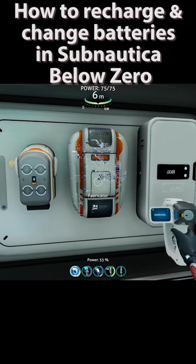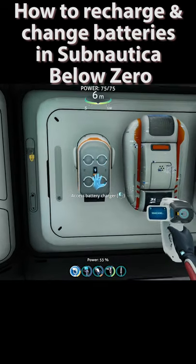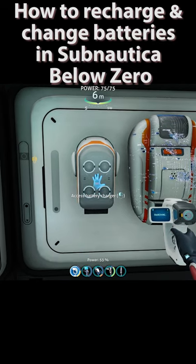Hello everyone, welcome to Glitch Tech X. This video is for someone who's experiencing issues charging batteries in Subnautica Below Zero — I couldn't figure that out for the life of me.